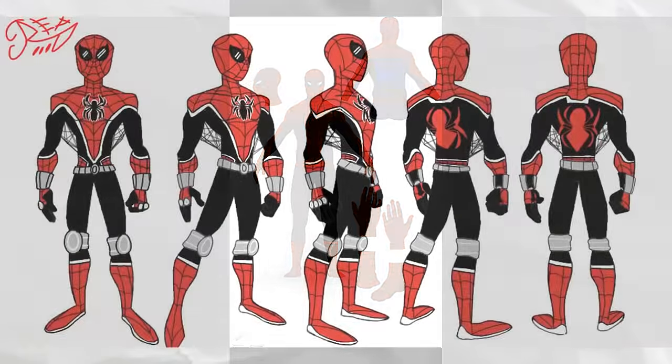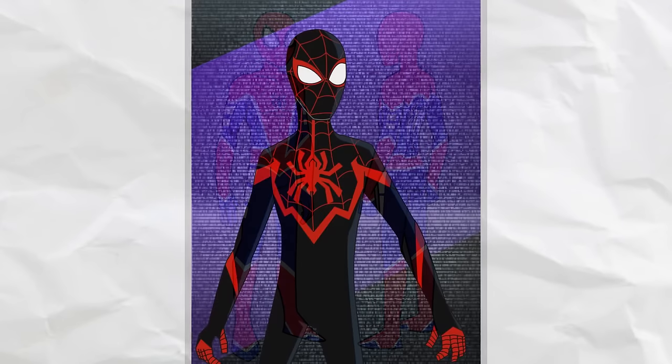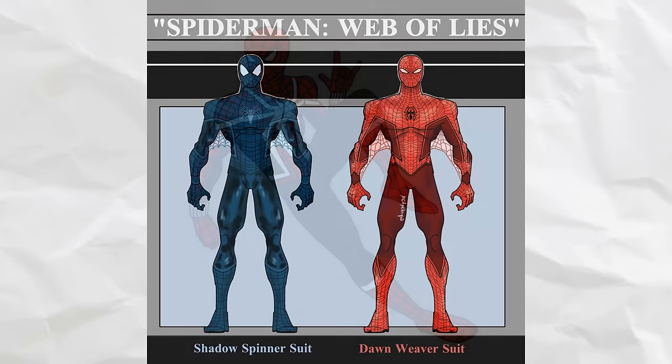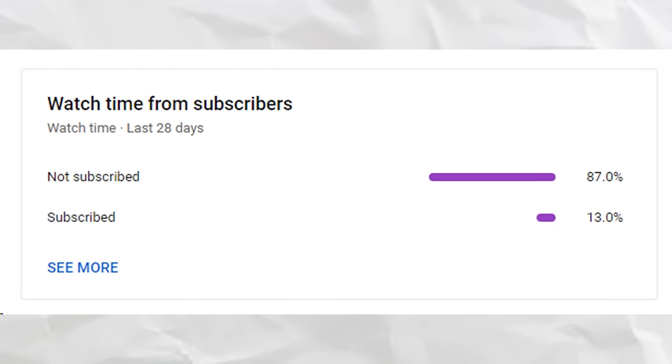Today I'll be showing off fan designs sent to me by the lovely people in my Discord, which you can join through the link in my description. I'll be carefully dissecting and critiquing each suit and putting a spotlight on a core tenet of Spider-Man design that the suit either does well or ignores. A lot of you aren't subscribed, so if you like Spider-Man content and general nerdy content, please subscribe — I need more money so I can visit my girlfriend more often.